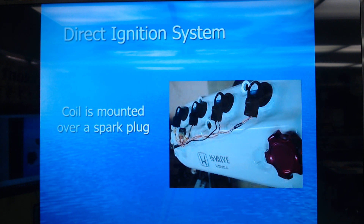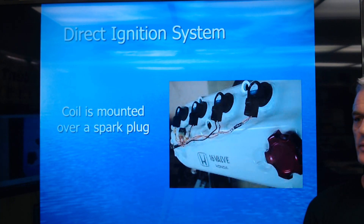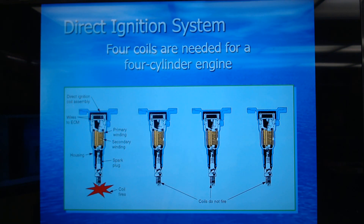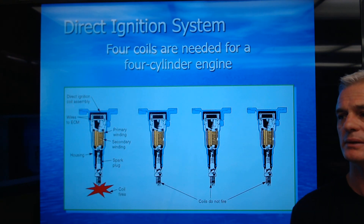This coil-on-plug for this Honda — you can see there's one, two, three coils going right down through the top of the valve cover to the spark plugs. Four coils are needed for a four-cylinder engine, and they just snap right down onto the spark plugs.